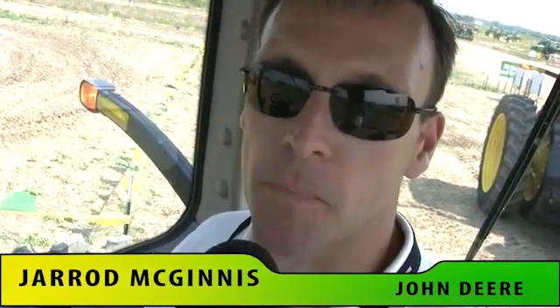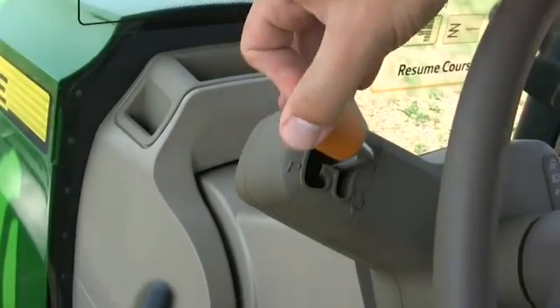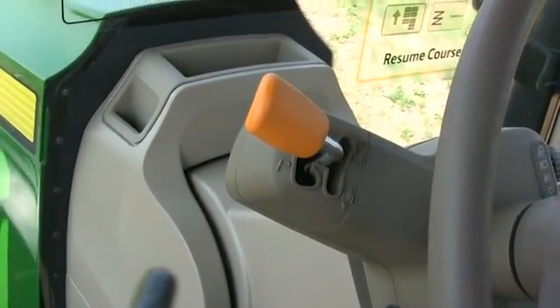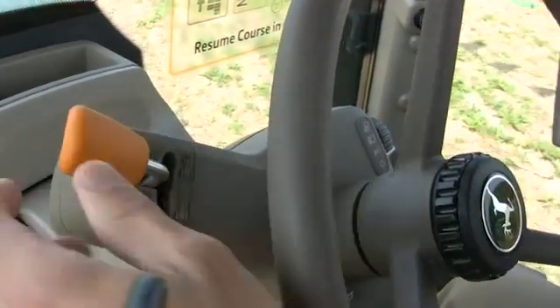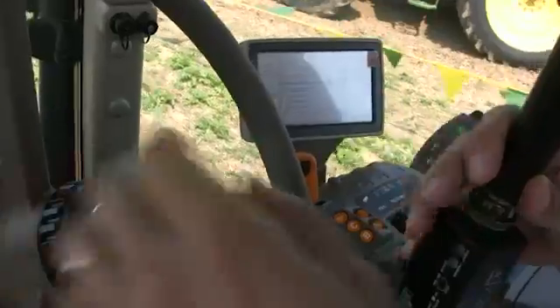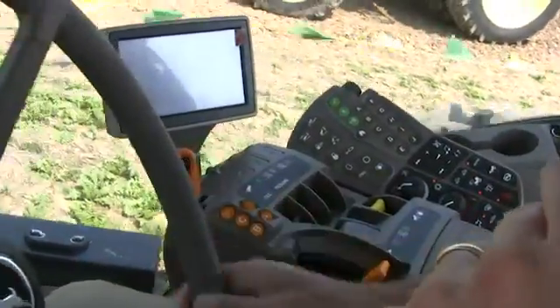Hello, I'm Jared McGinnis from the Waterloo Tractor Factory with John Deere, here today to show you about the new 7R series tractors. The first feature we're going to highlight is the Command Quad transmission. It comes with a left-hand reverser and a new drive strategy, and it is basically our Auto Quad transmission that we have converted over to electronic-style shifting.